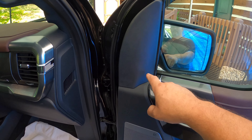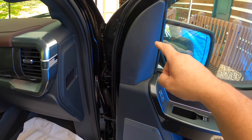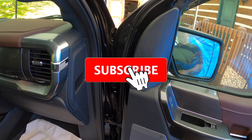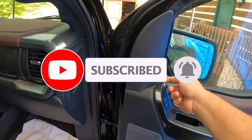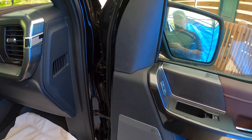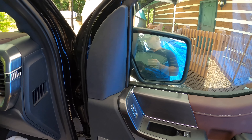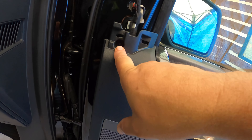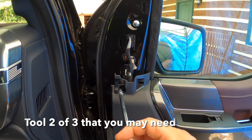There are four clips — one, two, three, four — and you just have to pry it out. Start at the bottom or start at the top; the top tends to be a little easier to pop out. If you pop it out from the bottom, go from the sides. I am using some trim tools to help. Once you've released it, you'll see there is a screw right there that you need to remove — this screw is a seven millimeter.